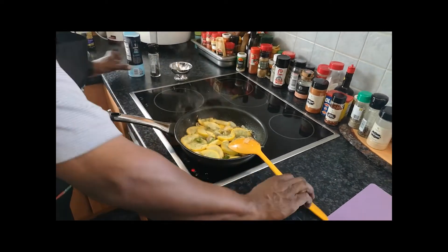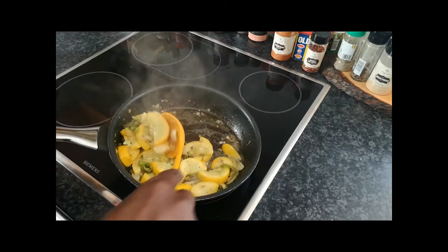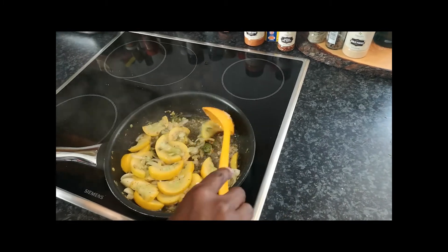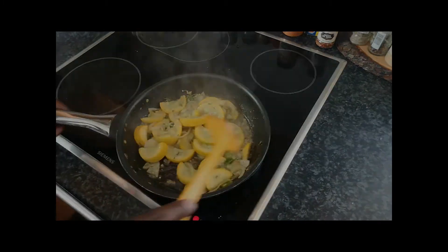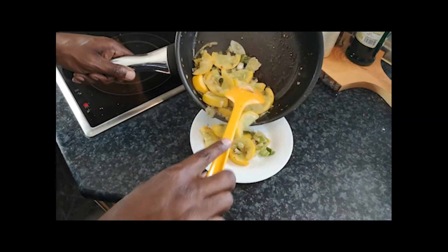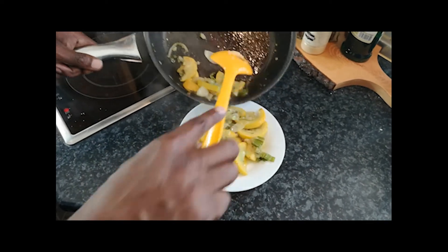Cooking with feeling, basically. Cooking with feeling — one famous food. Okay, so after about five minutes frying this, I think we're done. Our recipe is good to go. World Famous. Hey folks, here's our finished product — World Famous squash recipe.